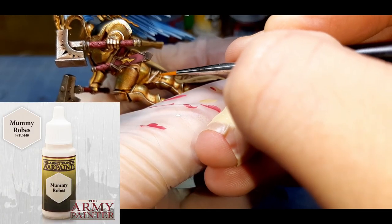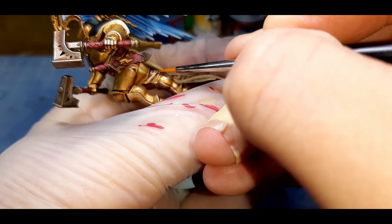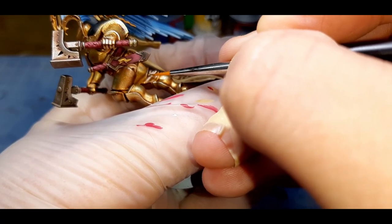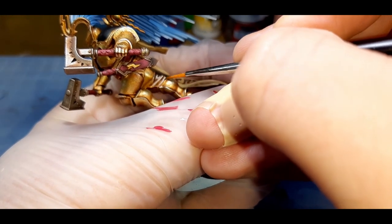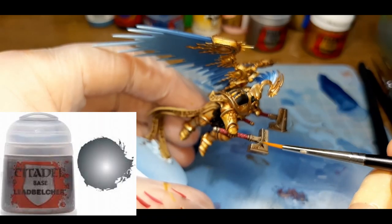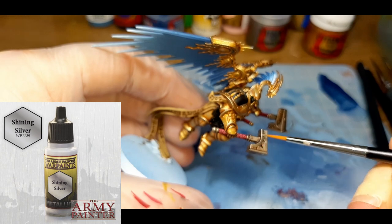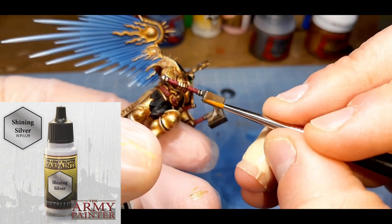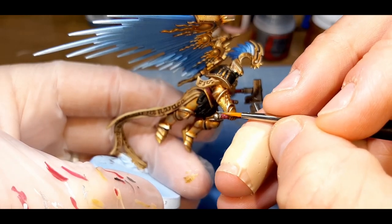For the cloth in between the armor joints, I've gone with a simple highlight of Mummy Robes from the Army Painter. For all the silver areas of the model, I've gone with an edge highlight of Leadbelcher from Citadel. Once that was done, I went with a second edge highlight of Shining Silver from the Army Painter, just painting a little bit less of each edge.